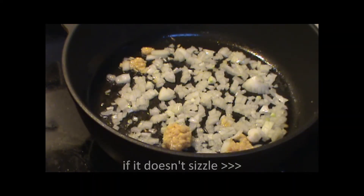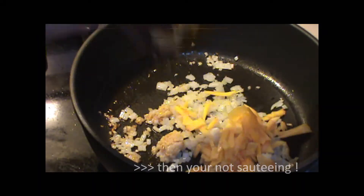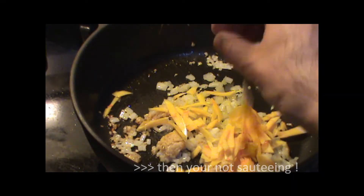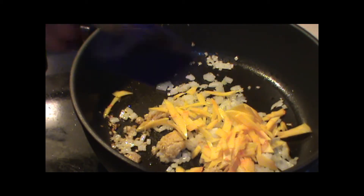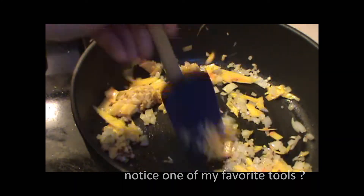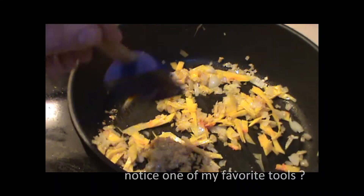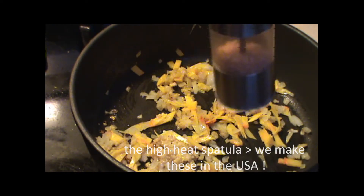Let this caramelize a little bit. Adding the butternut squash. A little stir. Let this cook and reduce down. Adding a little bit of fresh ground sea salt.